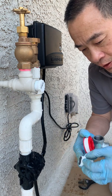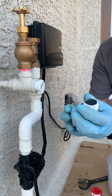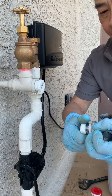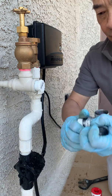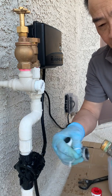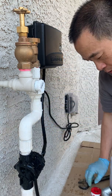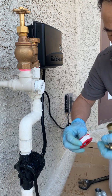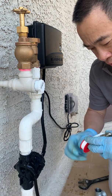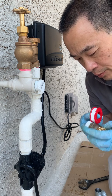So now we've got Teflon tape on this three-quarter inch close nipple and we're going to feed that into the elbow. Then we're going to put some Teflon tape onto the hose bib and load that on — it will screw on no problem. Three wraps of tape. Remember the threads do not seal themselves; they have to be sealed with either Teflon tape or pipe dope.